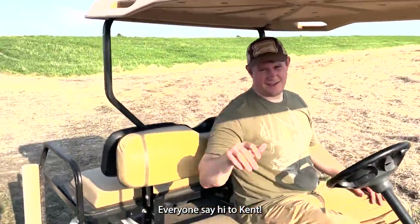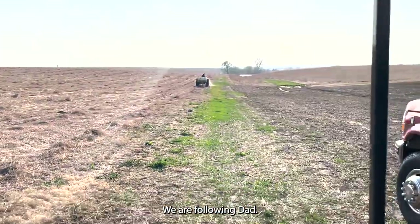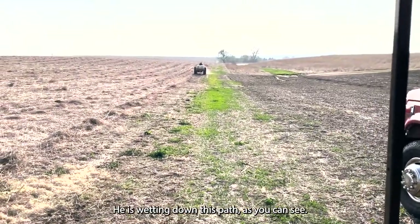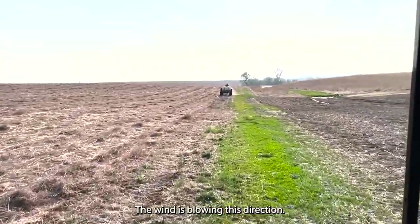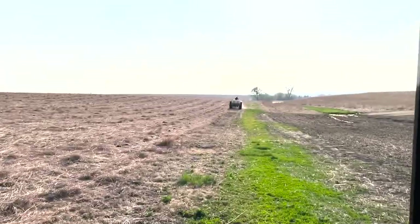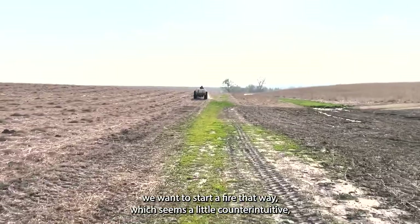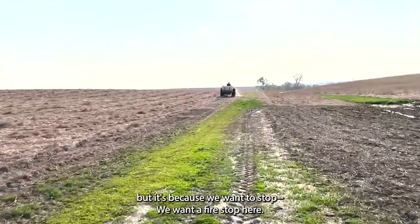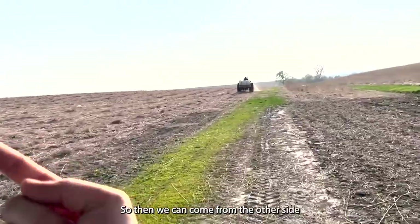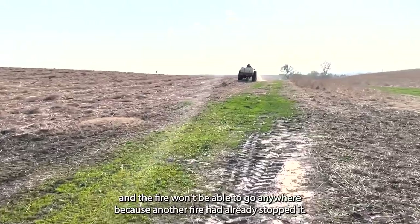Everyone say hi to Kent. Kent, say hello. Hello. We are following Dad — he is wetting down this path, as you can see right here. Big bluestem on this side, the wind is blowing this direction. So when the wind is blowing that direction, we want to start a fire that way, which seems a little counterintuitive, but it's because we want a fire stop here. Then we can come from the other side, and the fire won't be able to go anywhere because another fire had already stopped it.